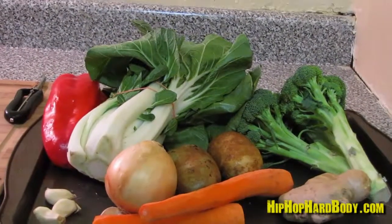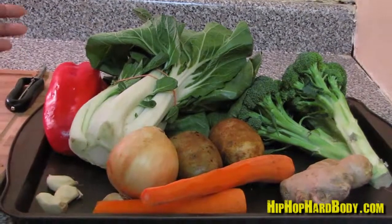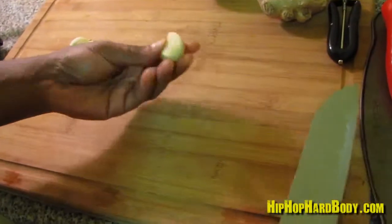I'm going to start off with cutting up my aromatics. Aromatics are the base flavors in any dish — things like onion, celery, carrots, and garlic. So I'm going to cut my garlic, my onion, and my ginger first.